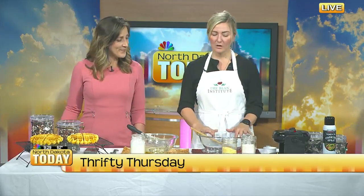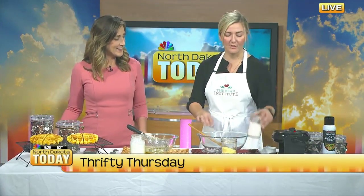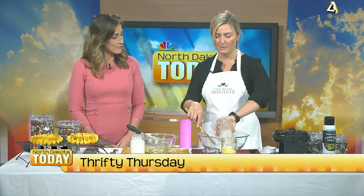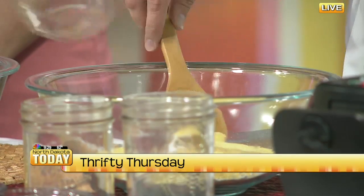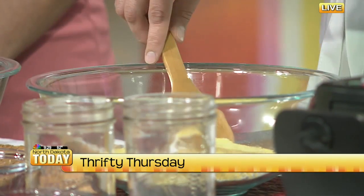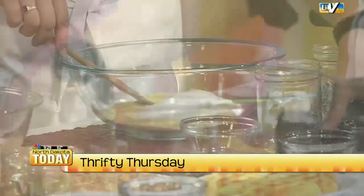I'm going to get started with our dry ingredients. In a large bowl, we have one cup of all-purpose flour, one cup of cornmeal, one tablespoon of sugar, one tablespoon of baking powder, and a half teaspoon of salt. I'm going to start mixing this up.